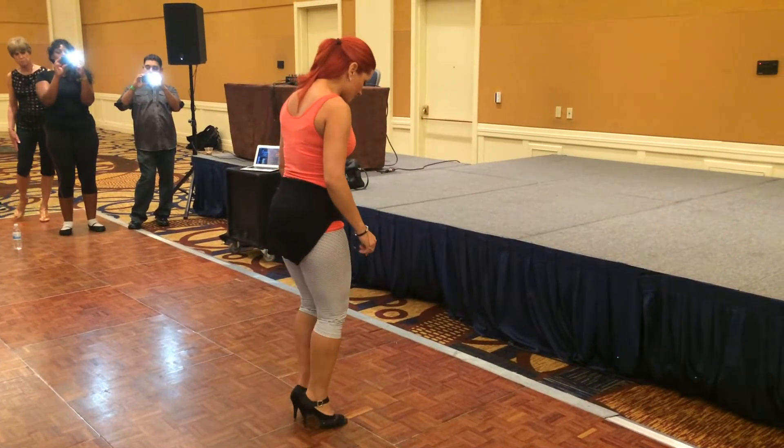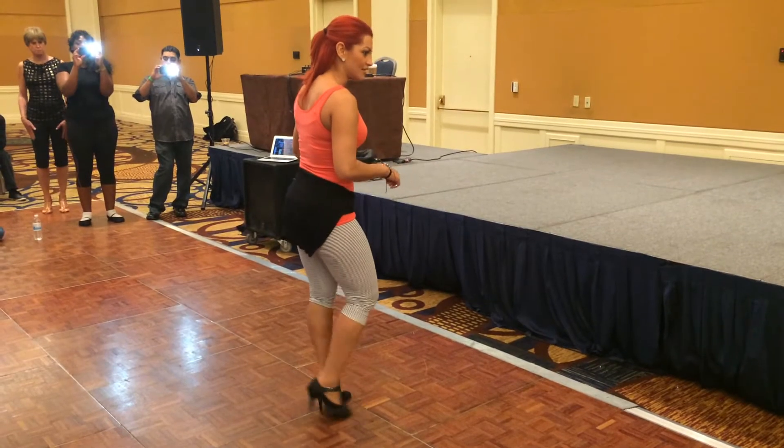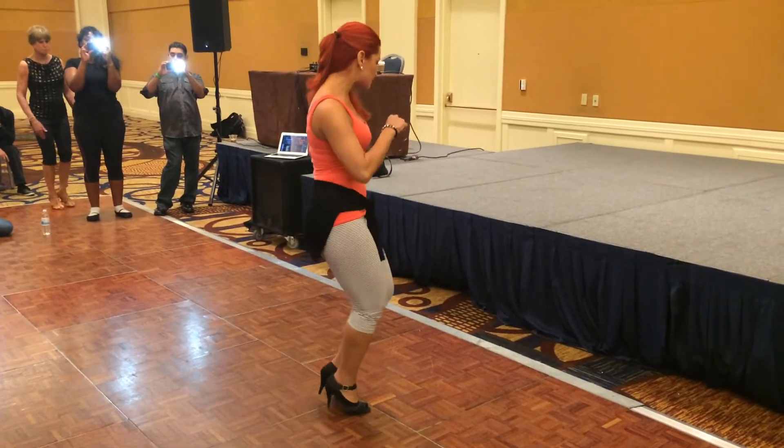1, 2, 3, 4, 5, 6, 7, 8. 1, 2, 3, 4, 5, 6, 7, 8.